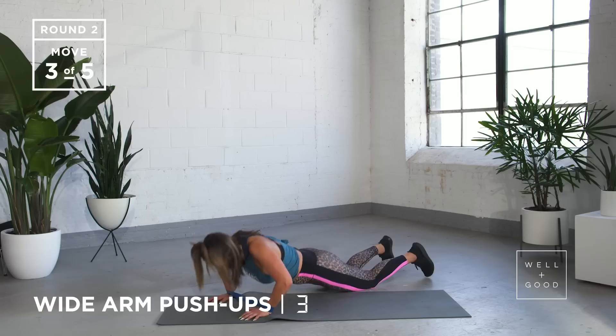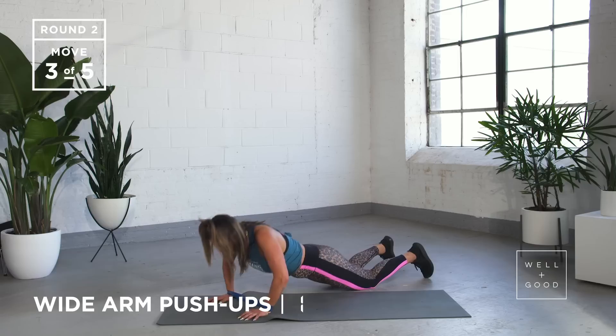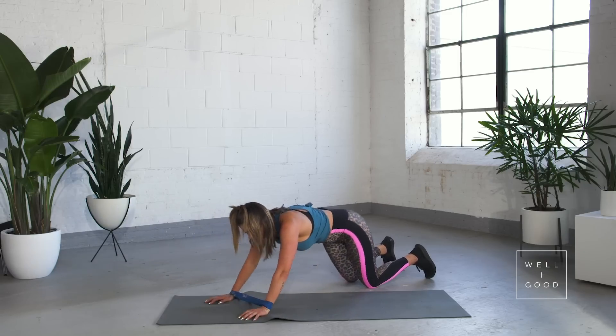We've got three more, and last one. Nice work, gang.